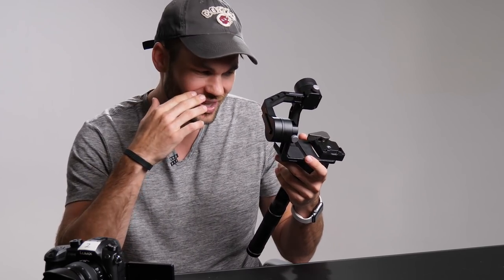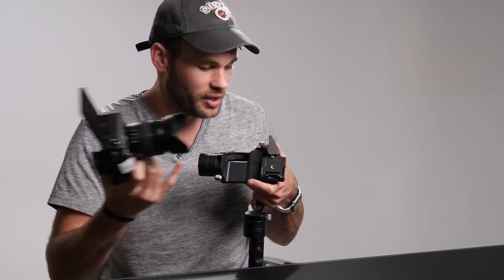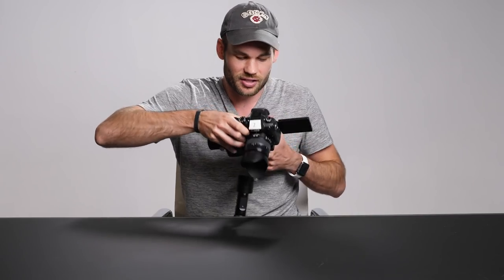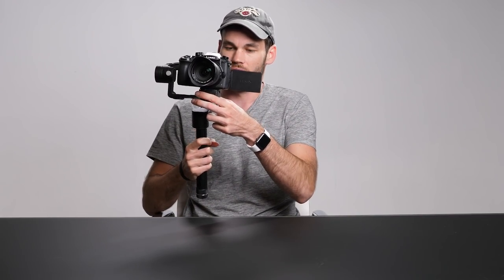This is our favorite gimbal, very reasonably priced at around $600. The only issue I have with it is that if I have to take the camera off to switch the battery, it takes a few seconds to get it balanced again. But I've come up with a simple answer: I've added a Manfrotto quick release plate. I've got the plate on the bottom of the camera, and if I just slide that into place, this thing is automatically balanced every single time.